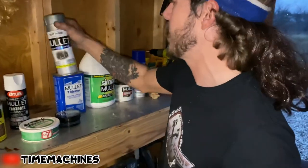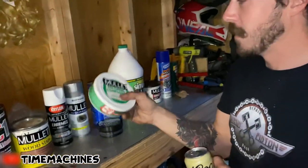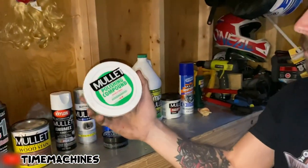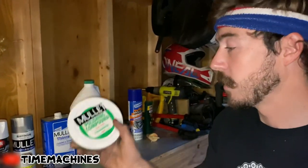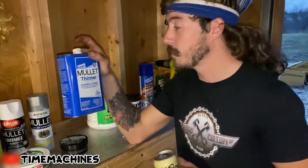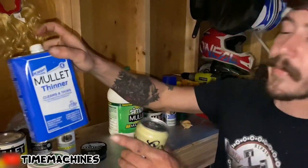We've also got our mullet paint and primer. If you don't like the color of your dirty hair, you can paint it. After you get all these paints, you're going to want some polish — mullet polish and compound. This is the way to go. You're going to need this; it comes in the kit. Also, for those who have some super thick, nasty, shitty, dingleberry mullet hair, you're going to want this mullet thinner.